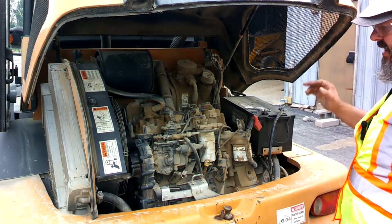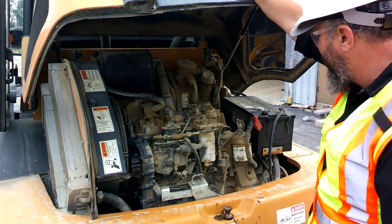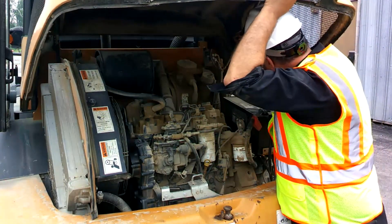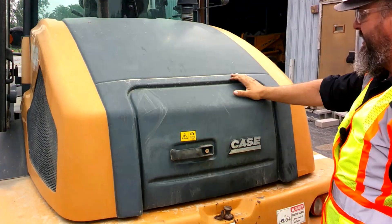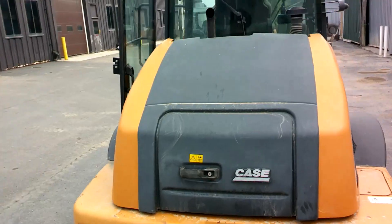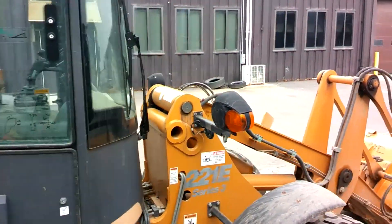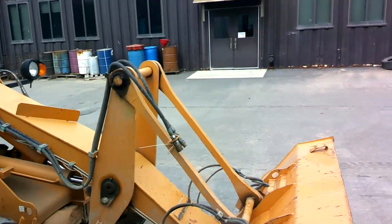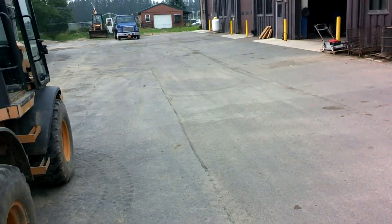Everything looks decent under here — a little dirty, this piece of equipment definitely needs a wash, but other than that it looks pretty good. To pull the hood down, undo the latch and bring it down slowly while holding the latch, then bring it down the rest of the way. Make sure it's securely mounted so it doesn't pop up while you're operating. On our operating checklist we should check lights, tires, controls, and frame — basically every component to make sure we're ready for the day.